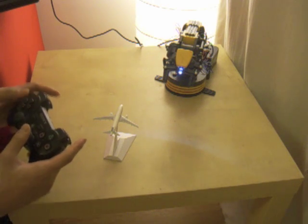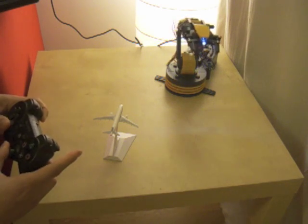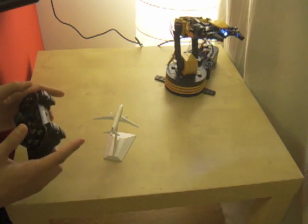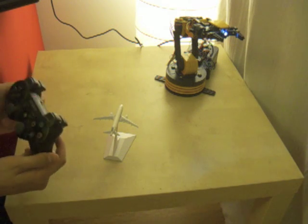The main advantage of this is that I can move several joints at the same time, and this interface is actually quite intuitive for people who play PS3 a lot — so gamers.